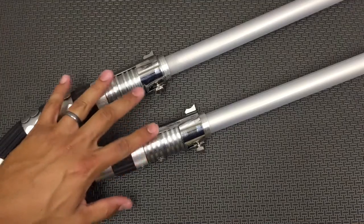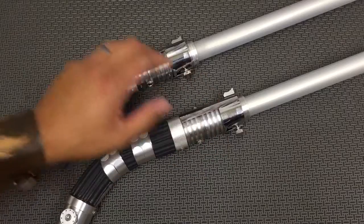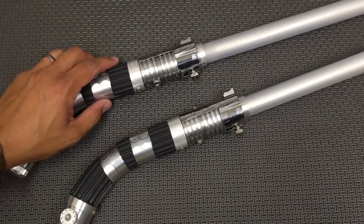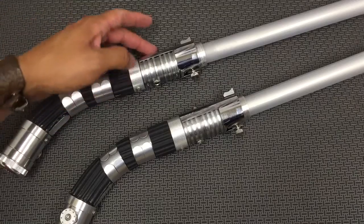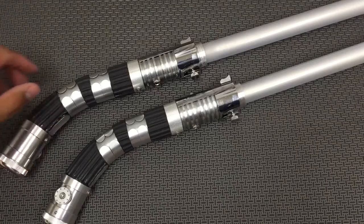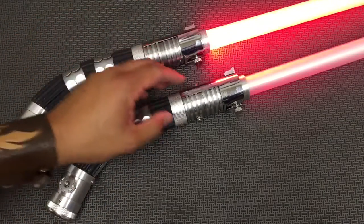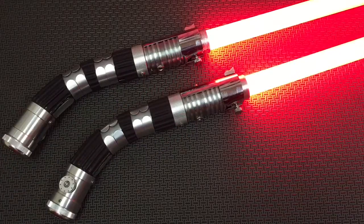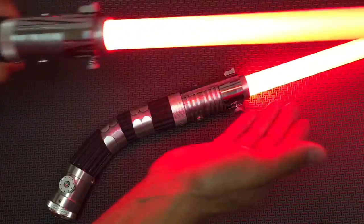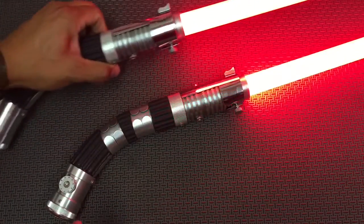Tighten those up. With the Nano Biscotti — that's the sound card for this — you don't need a kill key because it goes into sleep mode. To activate it, you just tap the power button. It has an Asajj Ventress sound font, and then tap it to turn it on. These both have white flash on clash.